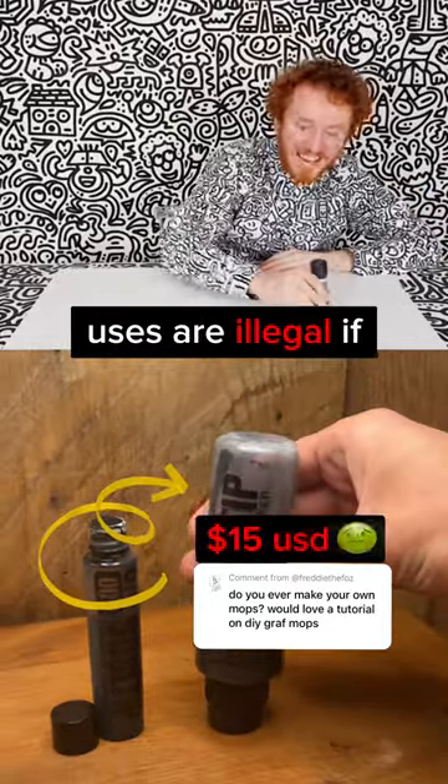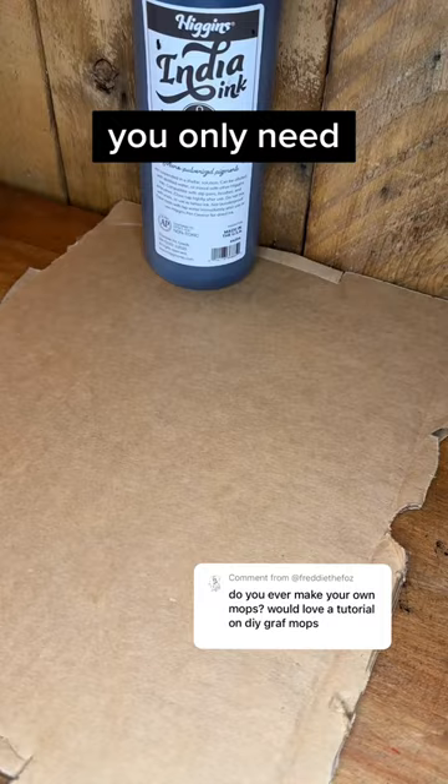The pens that Mr. Doodle uses are illegal if you're under 18, so here's how to make one yourself way cheaper. You only need four things that you probably have around the house. First, just empty out your mouthwash bottle and don't be wasteful.